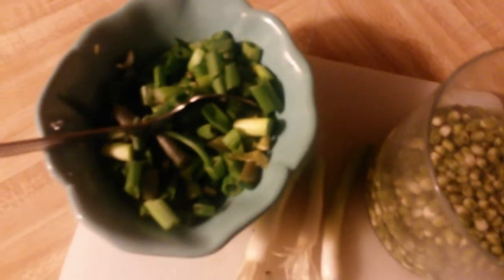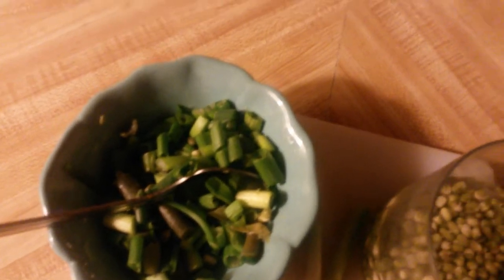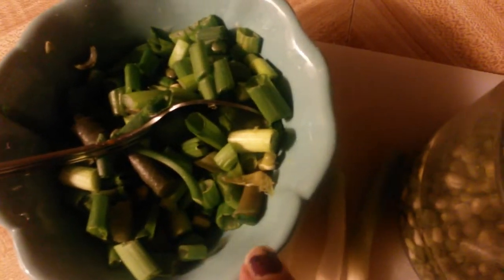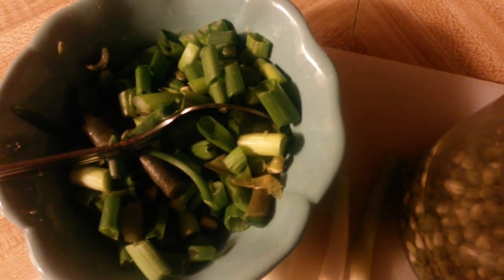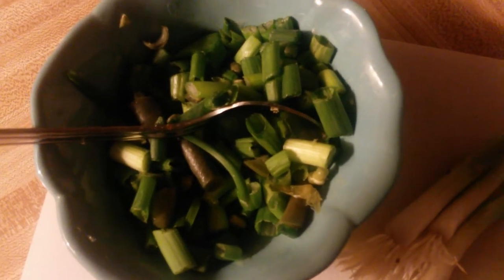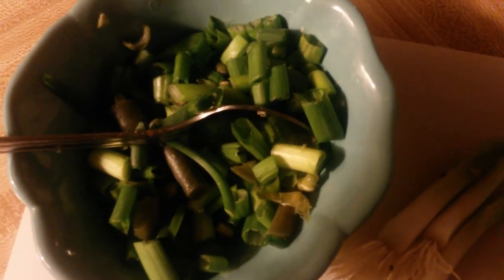Hello friends and welcome back to my channel. Tonight I'm just going to go over a light snack. I have green beans and I have added some of my lima beans. I have green beans that I steamed and I have some green onions. I'm just going to have a quick snack — nothing too heavy, nothing too light. Something that's not going to make your stomach upset while you sleep and wake you up overnight.